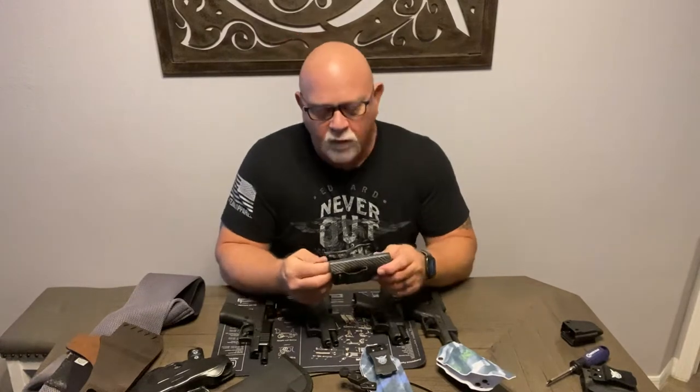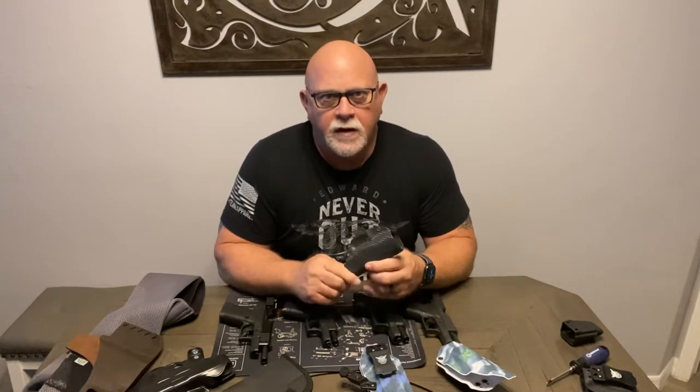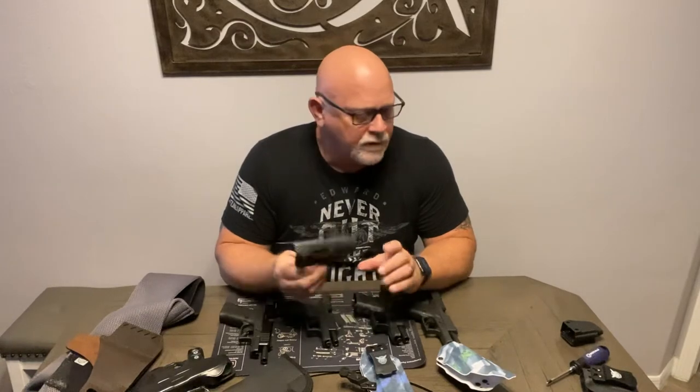Even though I did have one that cracked, I'm still very happy with the Own Your Six holsters, especially paying like $36 to $40 for them. Felt like that was reasonable.